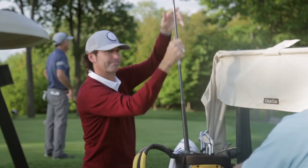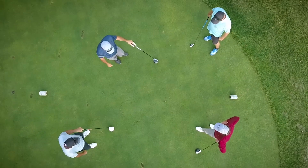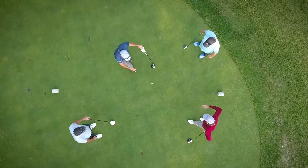Every round of golf starts with a toss. How many times have you flipped a tee to determine the order of play, only to have it point in between two people or point to the same player over and over?